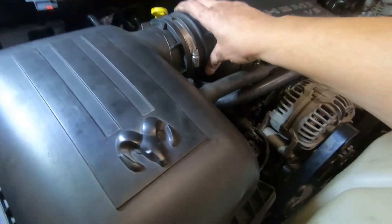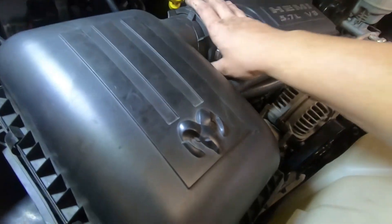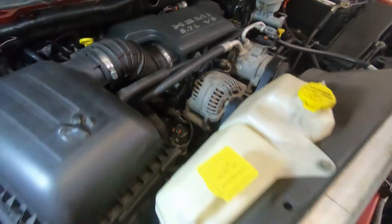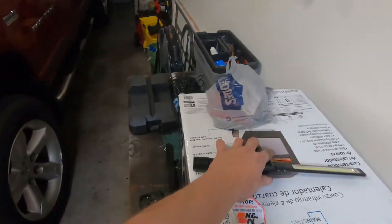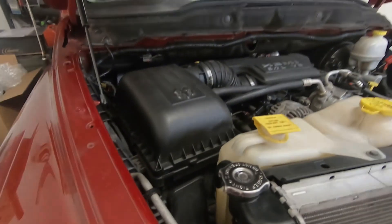Very simple, easy to install. Literally took five minutes — air filter's in there. Didn't have to disconnect anything else. And now we have like a thousand more horsepower on this truck — we'll get 100 miles per gallon, beat Tesla, better than an electric car. I really don't care about performance gains; I just wanted to buy it because I've never bought one and wanted to show how to install an air filter. Thanks for watching — we'll see you next time.